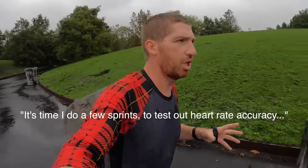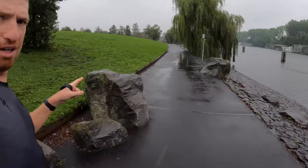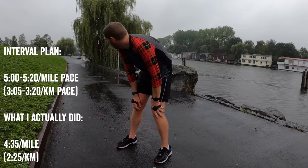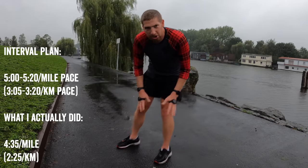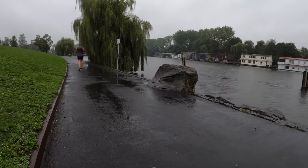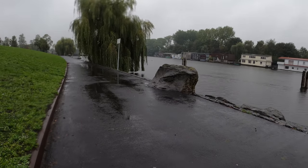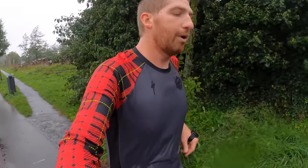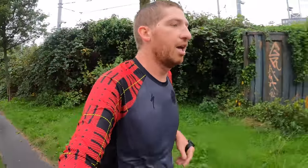Time to do a few sprints to test things out. My rough pace plan is about 5:00 to 5:20 per mile, doing four intervals back and forth — roughly 20 to 30 seconds each. The reason I do these short high-intensity sprints is that one of the common failure points of optical heart rate is locking onto cadence. If it can't get your heart rate, the next biggest thumping signal is your feet. It's a great test to see how well it handles swift pace changes, like intervals, which most runners do.